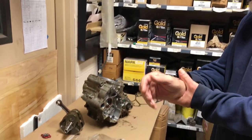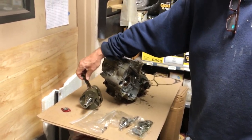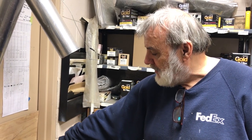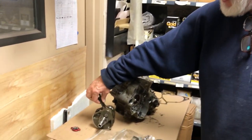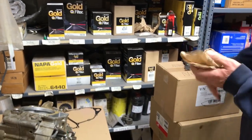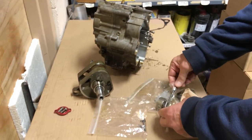Today we're going to determine why this engine failed. It has fairly low hours and it's failed a rod bearing because of oil starvation. The engine was not running low on oil — it was always full — but this rod is loose, it's binding, and it's definitely bad.